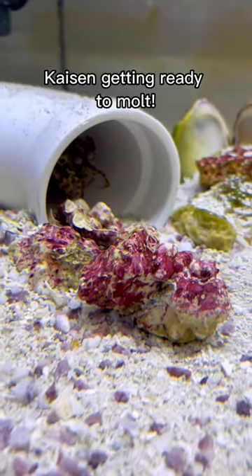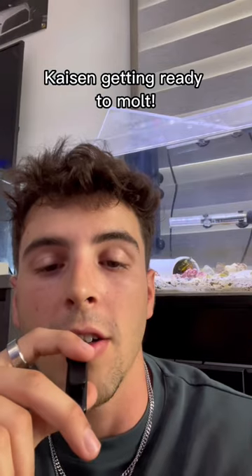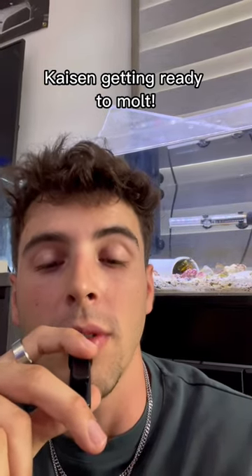Moving his rocks all over his cave and most importantly not eating — these are all indicators of our boy Kaizen getting ready for his first molt.